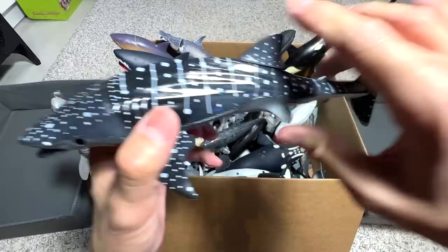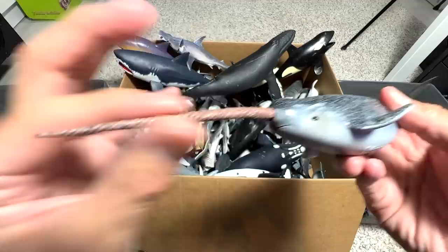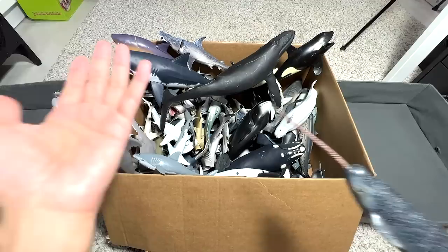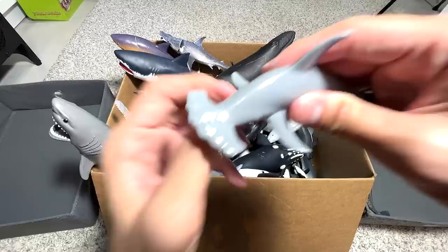We have a Whale Shark right here — I think we got this figure from a set. Not the best figure, but Whale Sharks are actually really great creatures. Next, we have a Narwhal. Narwhals are basically like dolphins with an overgrown tooth — and yes, this spike is actually a tooth. This figure is pretty cool, but I don't really like it because this little spear gets bent very easily. You can see this one is really bent — the condition is quite bad.